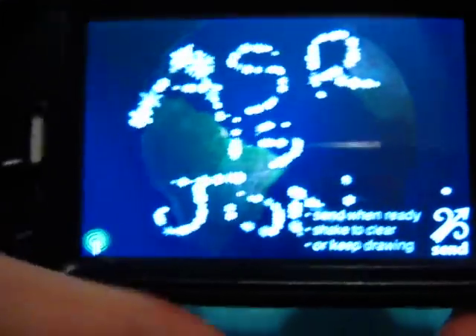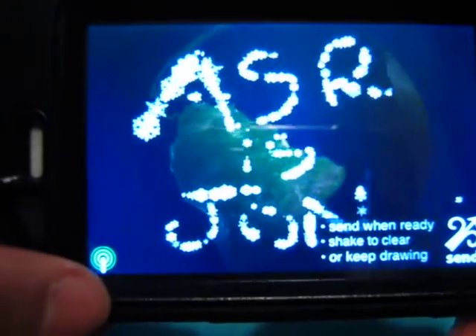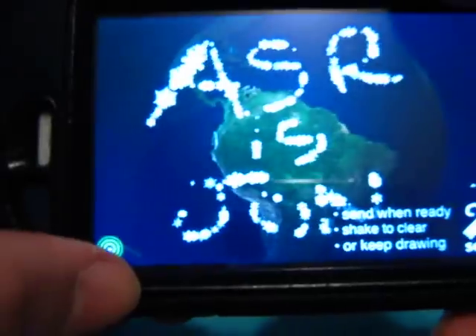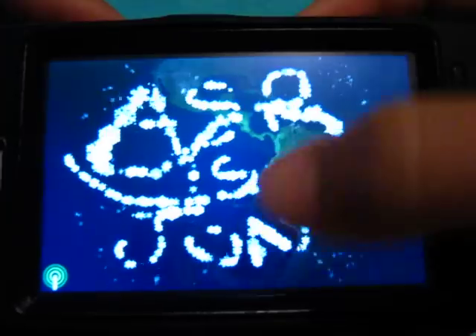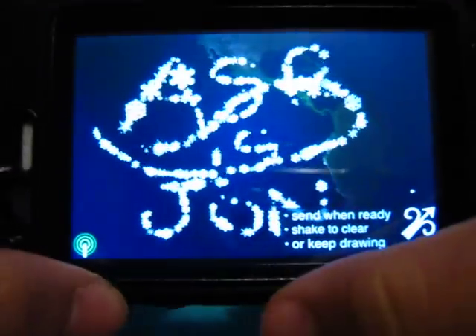It's alright — it's kind of hard to draw. More of a soothing application to just listen to the sound while you swish your finger across, with the world in the background that we're all familiar with from the Sonic Lighter app.